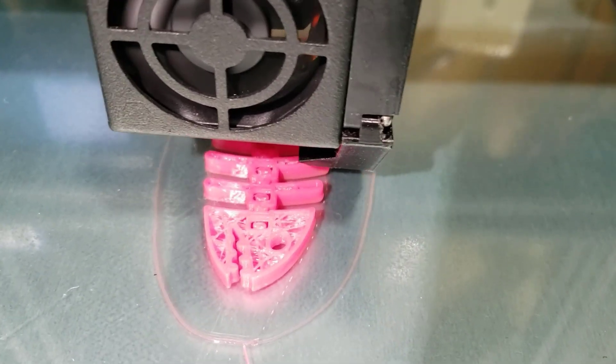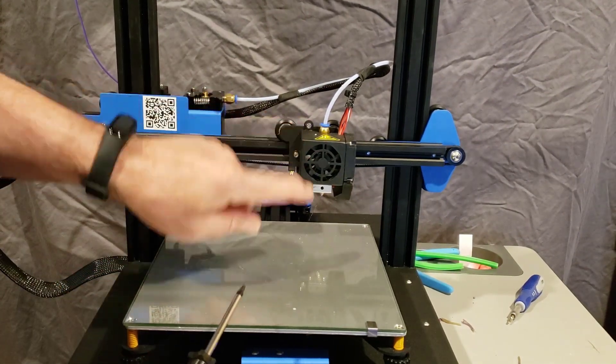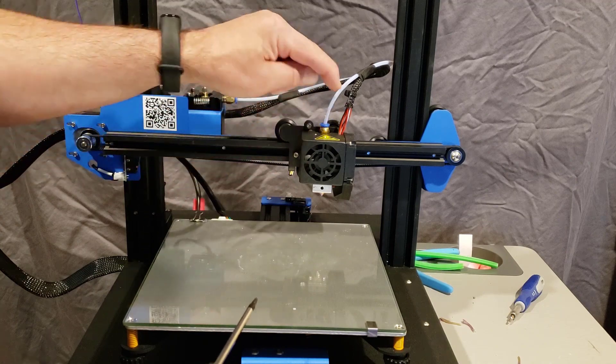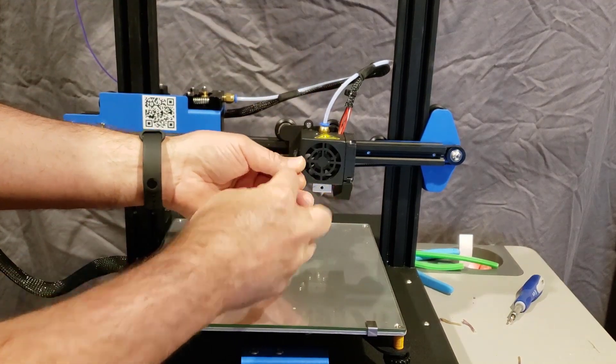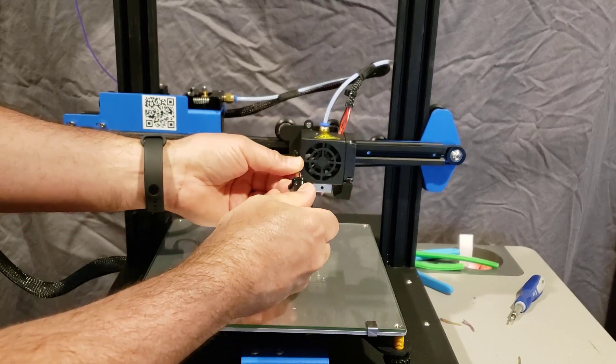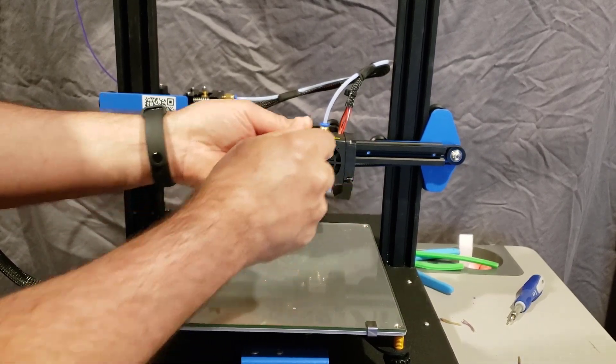Alright friends, here we are with ET4X number two. First things first, the issue that I found is actually the hot end. So I'm going to use this awesome little screwdriver — it's got the same tip as the hex but grabbing it like this is so much easier when you're taking it off.